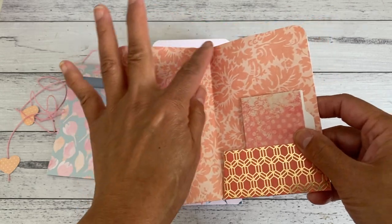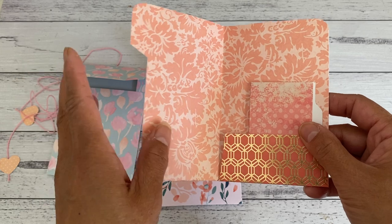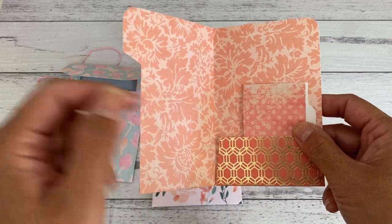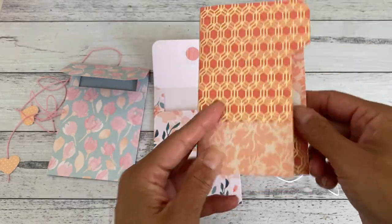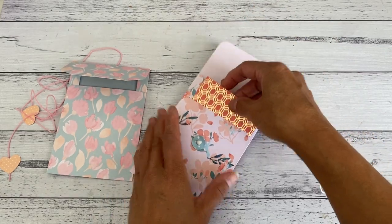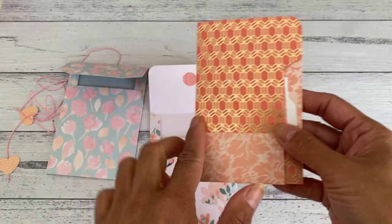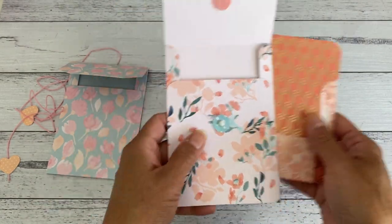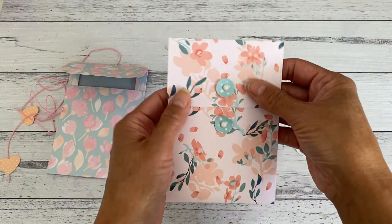That can go in there, and then you open it up and there is another pocket as well. These are great — you can slide these inside your traveler's notebook. You could add some photocopying paper and fold it in half to fit inside the booklet, then staple the folded part to create a little booklet. This is just another fun little mini file folder shape pocket that fits perfectly in here, and I'll do a quick tutorial in my next video showing the size.